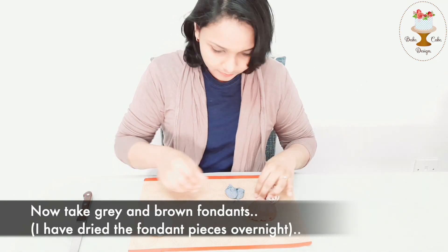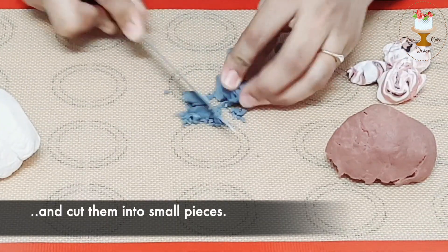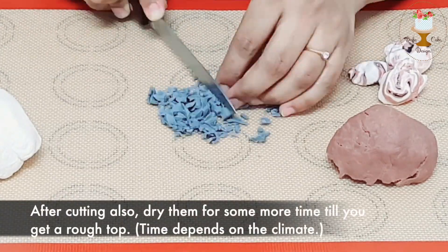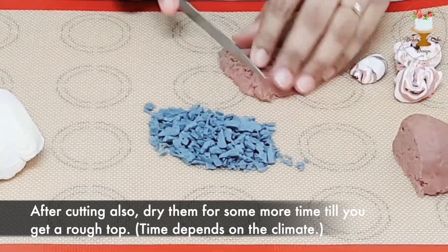Now take grey and brown fondants. I have dried the fondant pieces overnight and cut them into small pieces. After cutting, dry them some more until you get a rough top. The time depends on the climate.